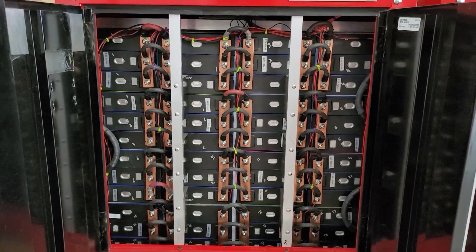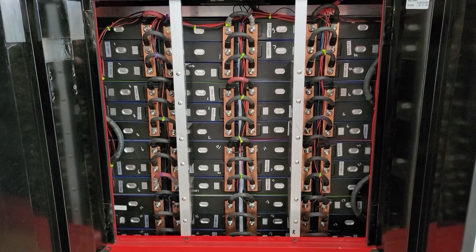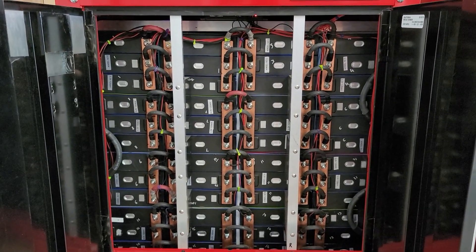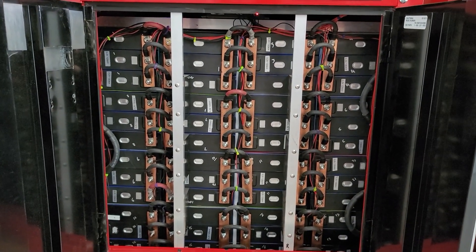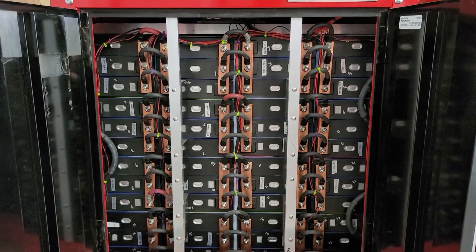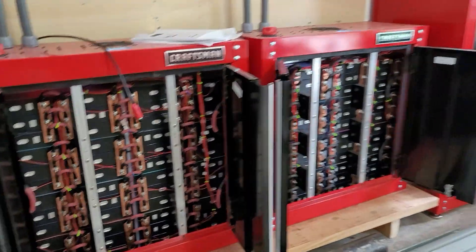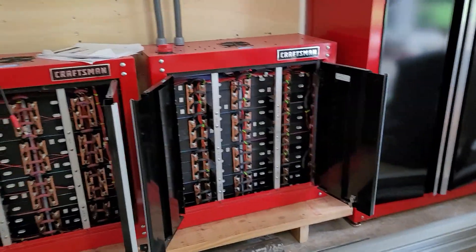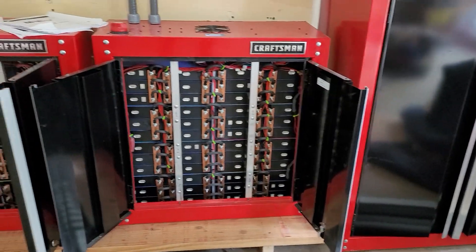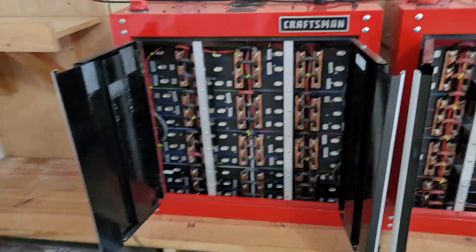Hello everyone. Today I'm doing basically a four-month update on the powerwalls. These powerwalls have been used four months continuously — charge and discharge every single day. Right now they're fully charged, and today I want to show off my infrared camera.